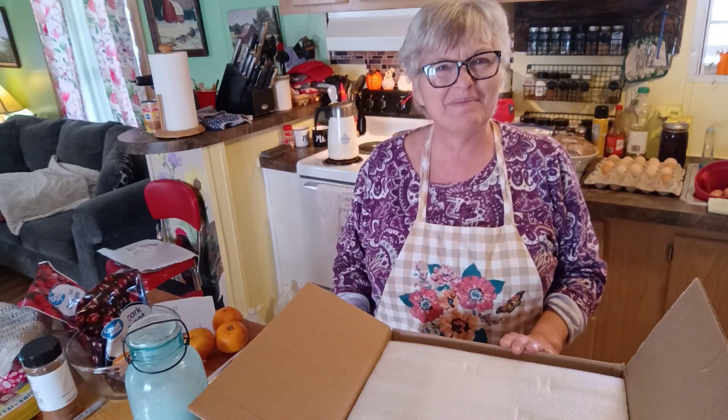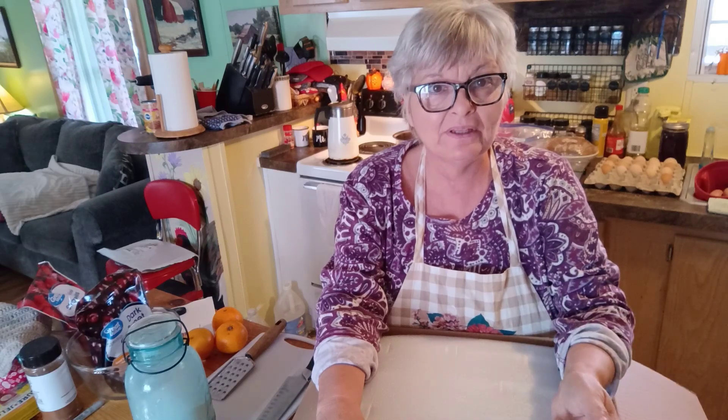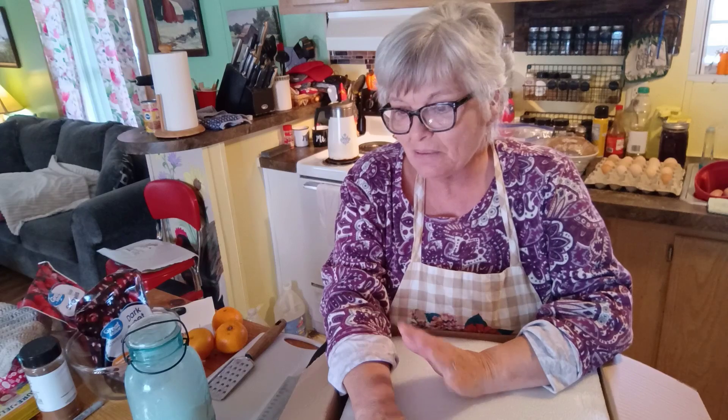Hey everybody, Denise with Lazy K Mountain Homestead. Today we are going to make Christmas jam. I had someone ask me if I made any jams or jellies for the holidays to sell, and that's one thing I do make. I also make the apple pie filling jam — I made it this year with cranberries and just with the apple pie filling. If you love apple pie filling, you've got to try that. I've got a video already up for that, but today we're going to make this Christmas jam.